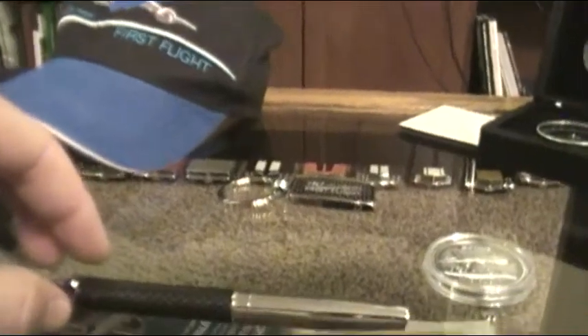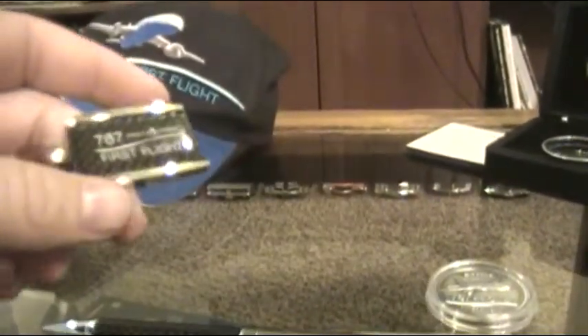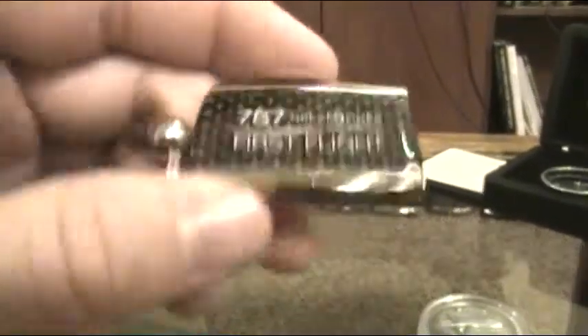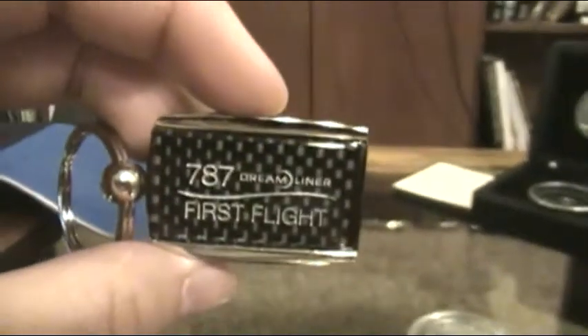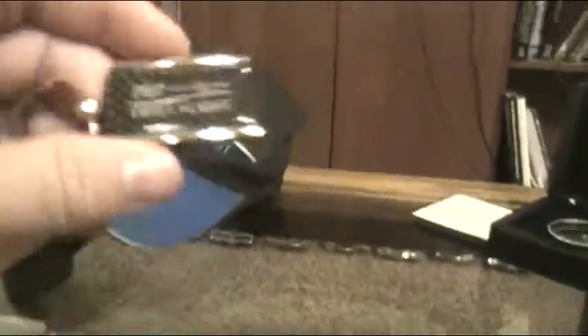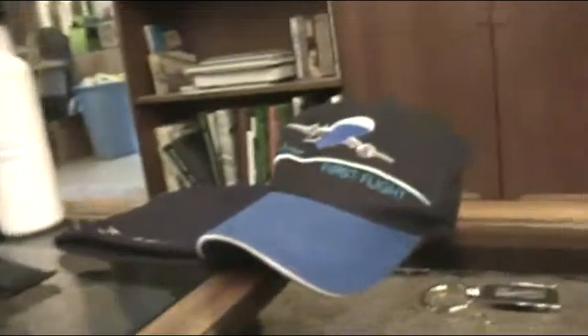Not very often that someone can say they were instrumental in the beginnings of a brand new commercial airplane venture. There's a nice little key chain, again with the carbon fiber in there. It's kind of funny — a lot of this stuff, when it first was given out, you jump on eBay and you'll find it for sale. I didn't choose to do that.